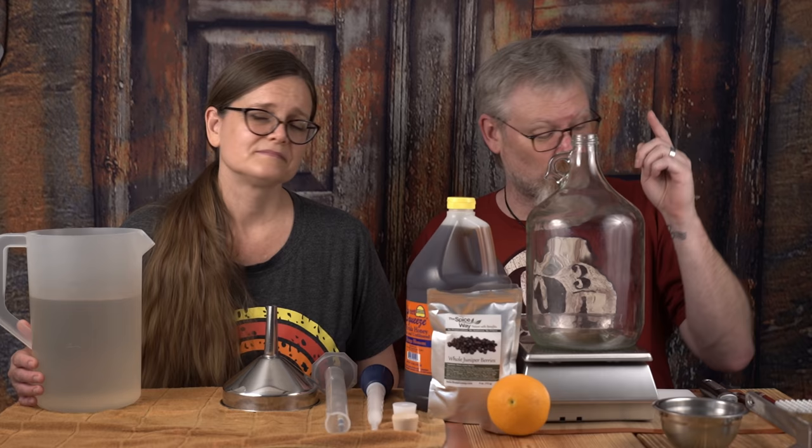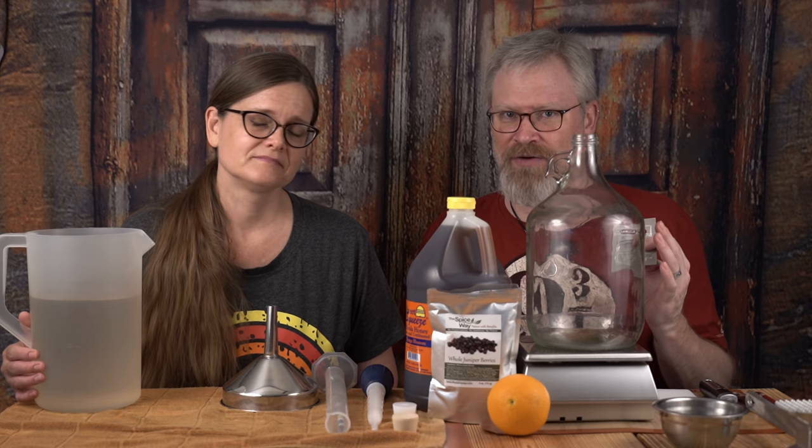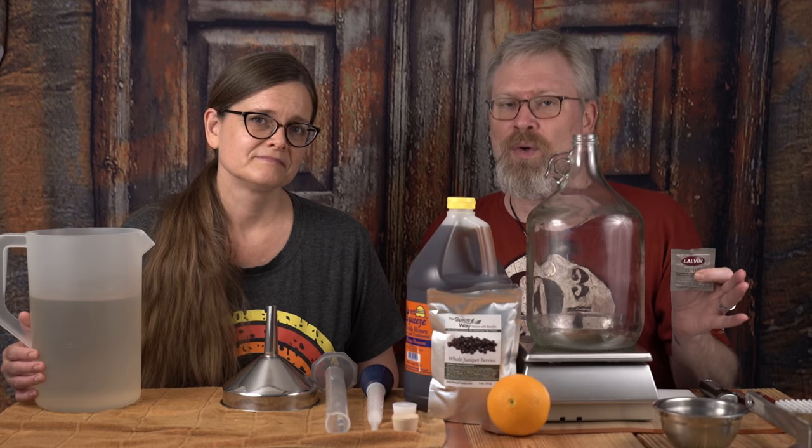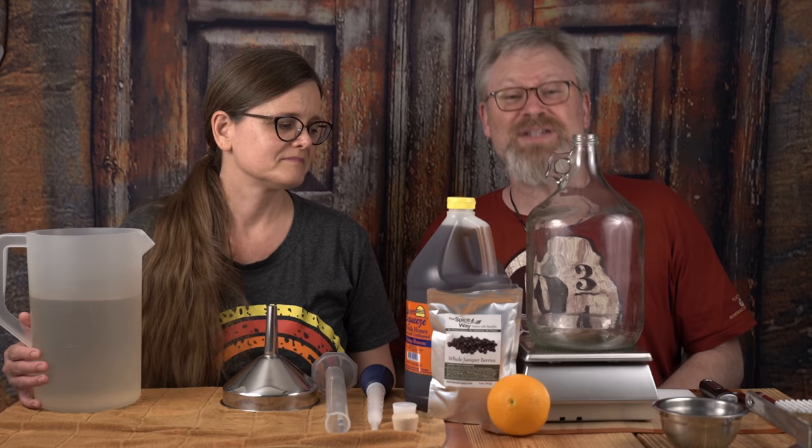It's because we're going to be using Lalvin EC1118 yeast, and today I'm going to use a whole packet. We're going to add some yeast hulls and not a lot of other stuff. I know juniper berries can be a little bit of an antibiotic, and the one clove I'm putting in could be too. That's why I'm undercutting the 18%. That 1.125 initial gravity shouldn't go to 18% — it should give us some leeway so it'll go dry, and we can back sweeten to get it exactly the way we want it.